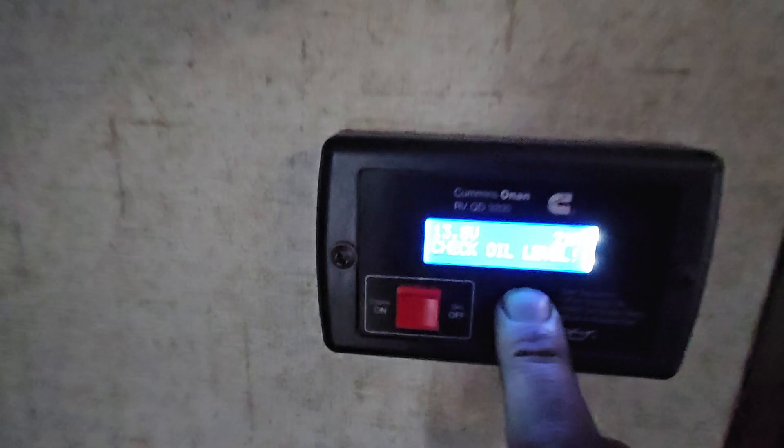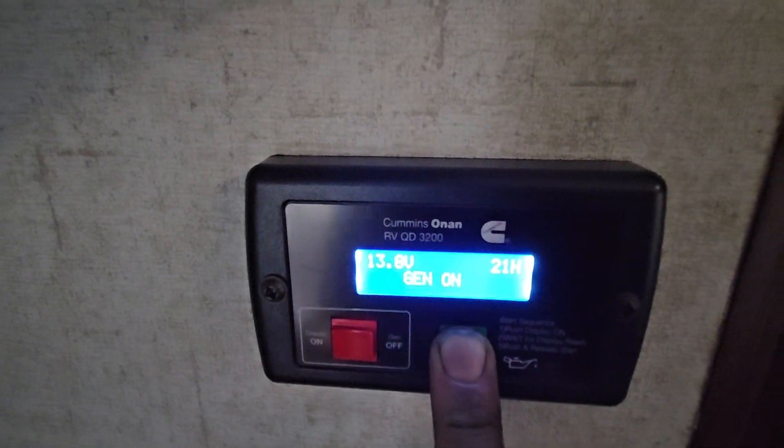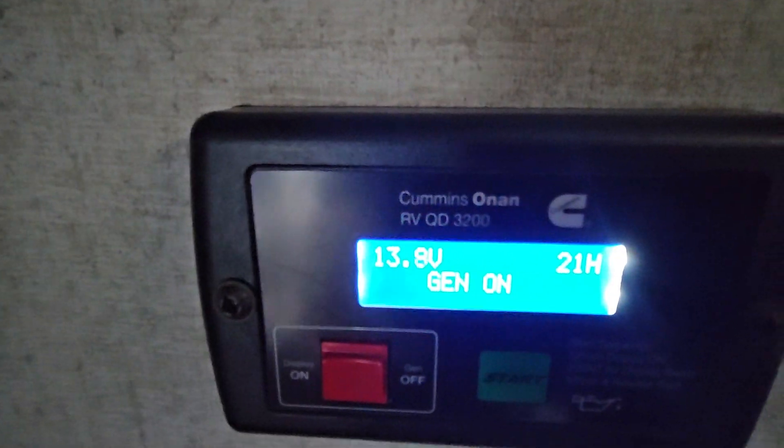So it's going to go up here, and as they said, to reset this light you need to press and hold the start button. There we go. And that's how to do that.